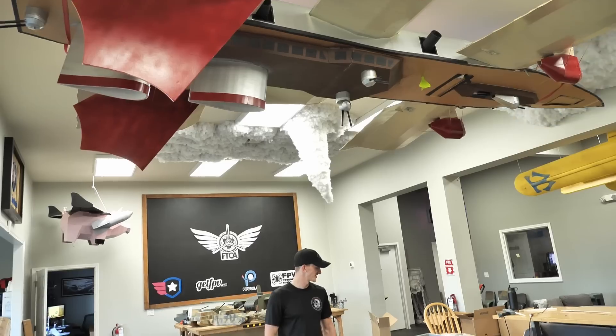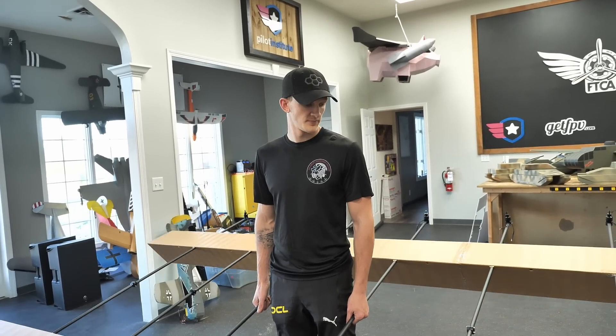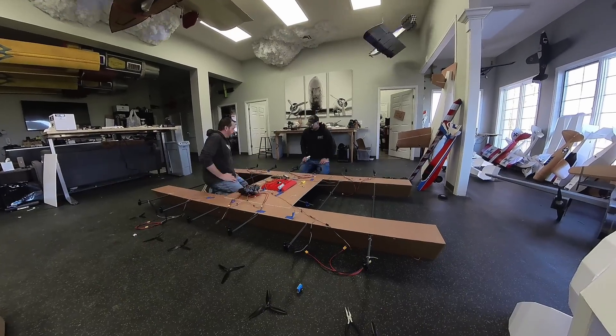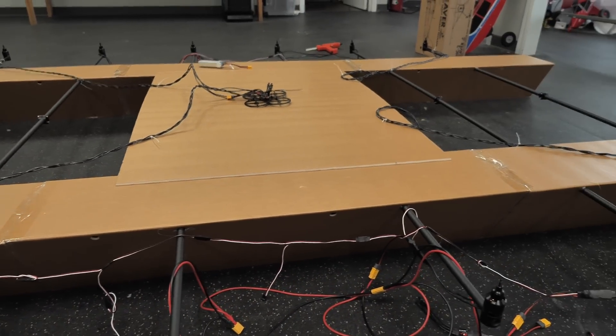It looks strong — I think that's strong even if we would have used plywood. Definitely a lot lighter though. Let's wire up the ESCs. We'll get the center ones wired up to the receiver and the other four wired up to the control board.